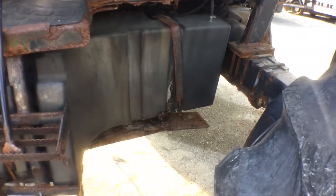You can see what holds the tank in place. The platform is rusted out. The motor sounds good.